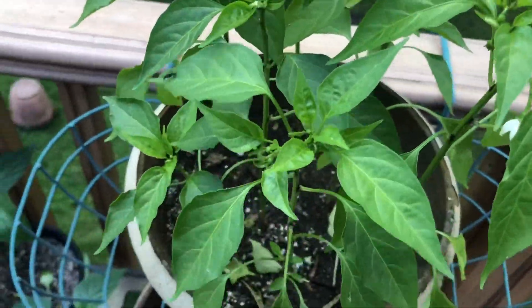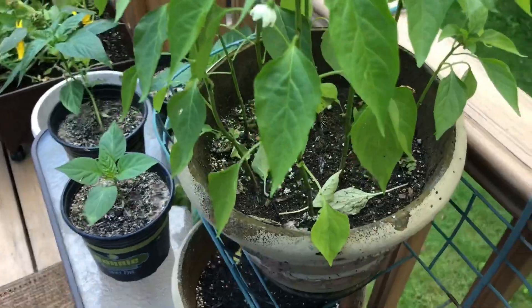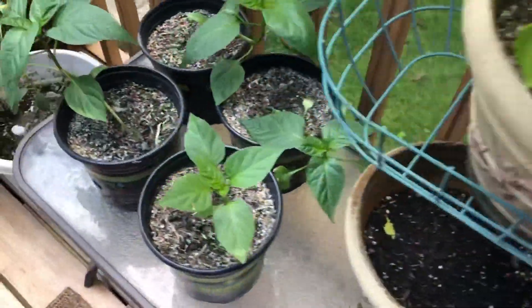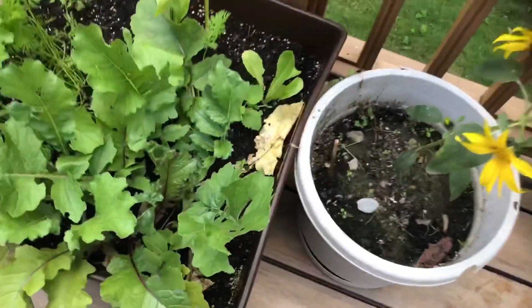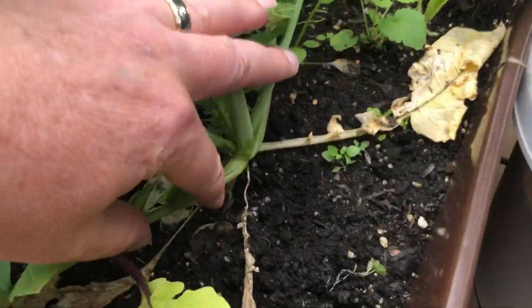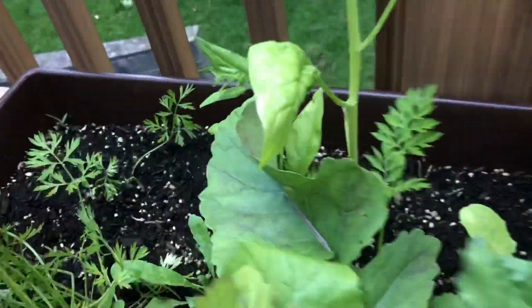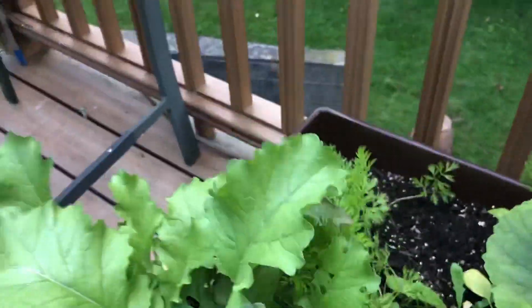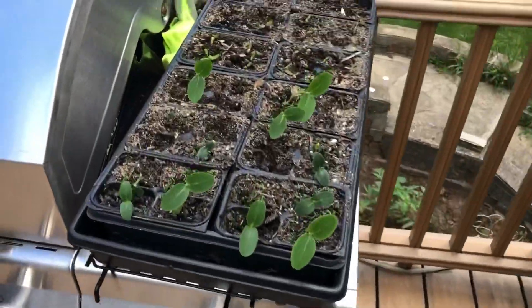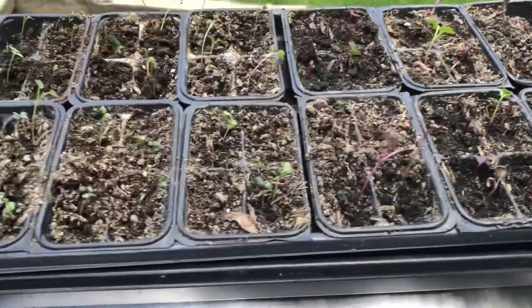I was planning on repotting them but we'll probably just take a few of these out. These are the serrano peppers, our weird sunflower here. We're getting some radishes and it looks like we've gotten some carrots — they're forming. This is our fall crop: some cucumbers, some radishes, some beets.